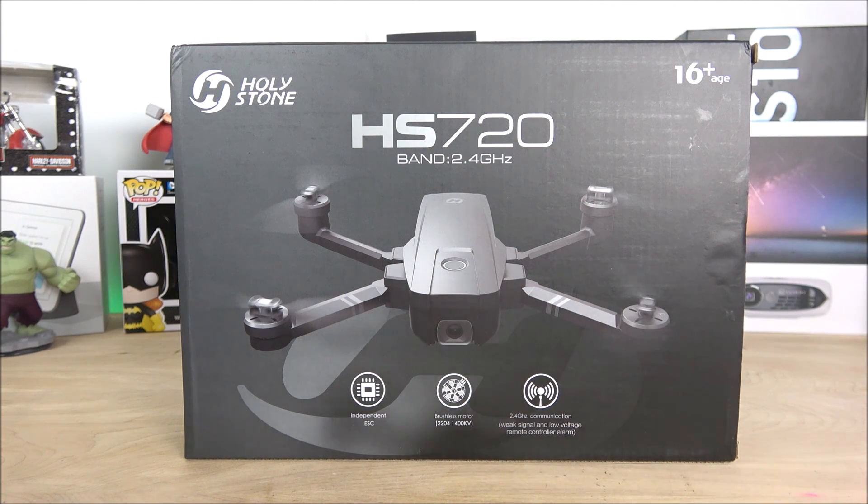Hey, what is going on guys? Here from Maji and Jade. Today we're checking out a drone that obviously resembles the Mavic drones from DJI — this one is called the HolyStone HS720. It was purchased out of pocket from Amazon with Prime service. At the time of purchase it was $250, but it went up to $299 with a $20 coupon, so you're getting it for $279.